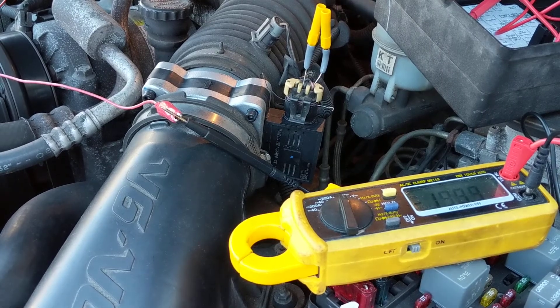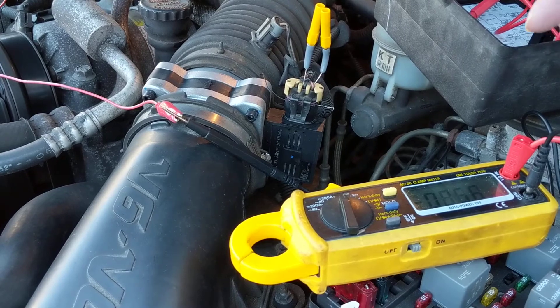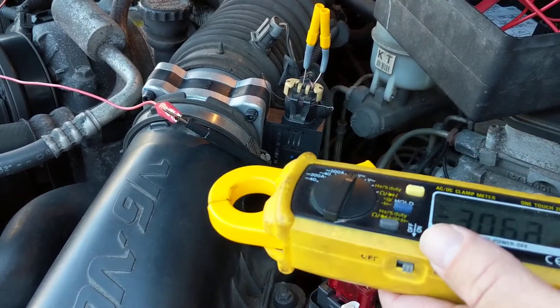Hello again. This one is about the mass airflow sensor, or the MAF. Like I told you, my technique is — there are two ways of doing it.